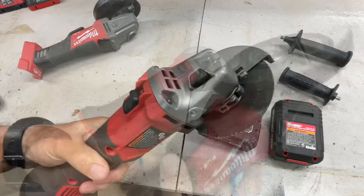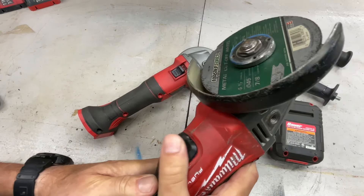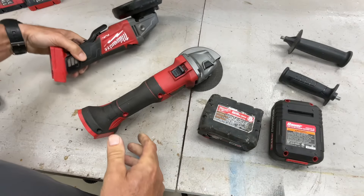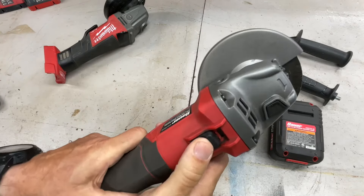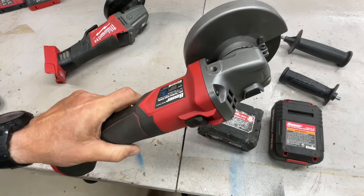The Milwaukee has the paddle switch with a locking feature — I like that. On the Bauer you've got a switch right here that also works. You can get used to both of them pretty easily.